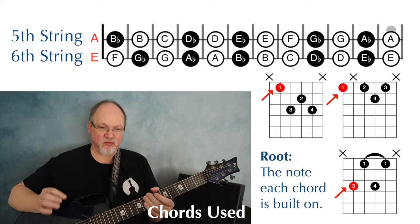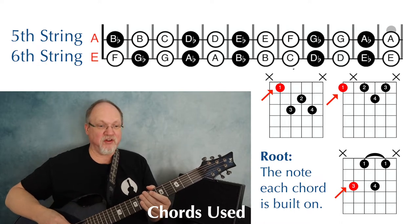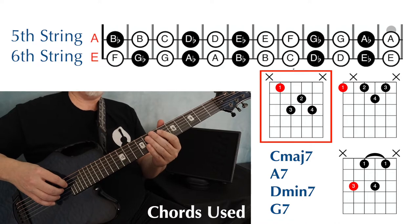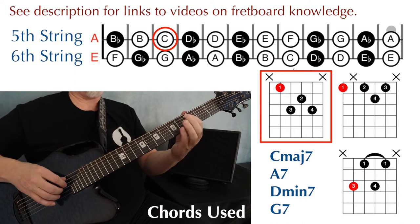Each chord diagram has the root note marked in red, and this is the note that each chord is built on. I'm playing this shape for the C major 7, and I'm placing the root of that chord on the C note, string 5, fret 3.